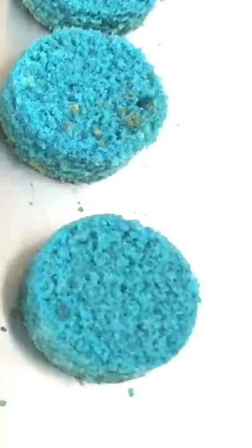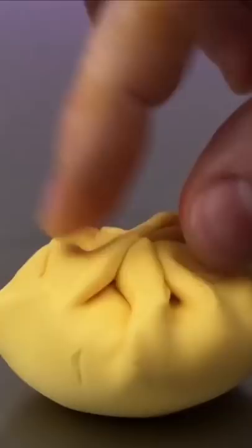It's Easter, so I'm gonna show you guys how I made this egg cake. Is it a cake? There's cake in it, but there's also a lot of other edible materials.